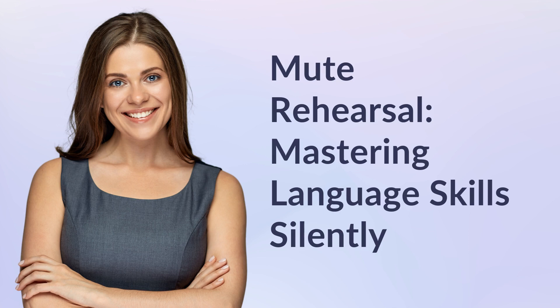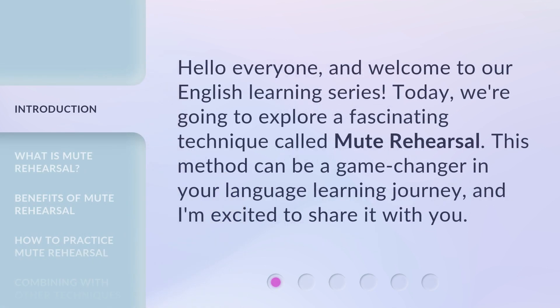Hello everyone, and welcome to our English learning series. Today, we're going to explore a fascinating technique called Mute Rehearsal. This method can be a game changer in your language learning journey, and I'm excited to share it with you.